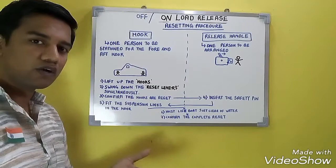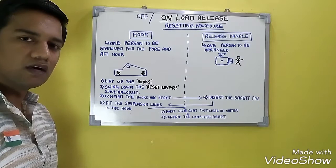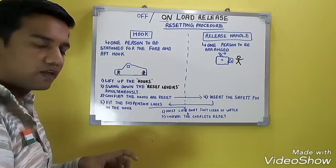Then confirm that the hooks are reset. How will you confirm it? Confirm via walkie-talkie. Both the persons at the forward and aft positions, as well as the third person at the release handle, will each have a walkie-talkie. Confirm simultaneously that both hooks are reset.